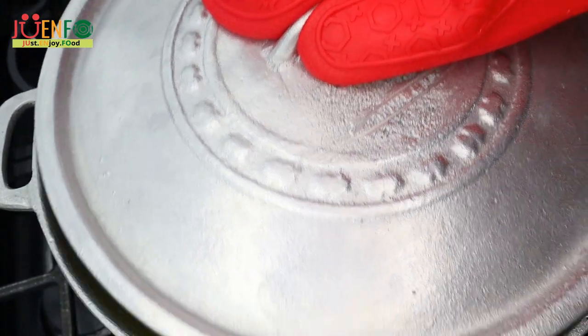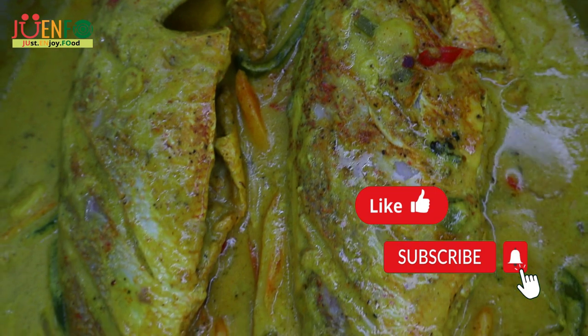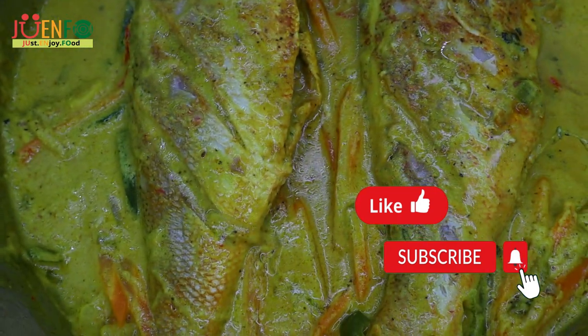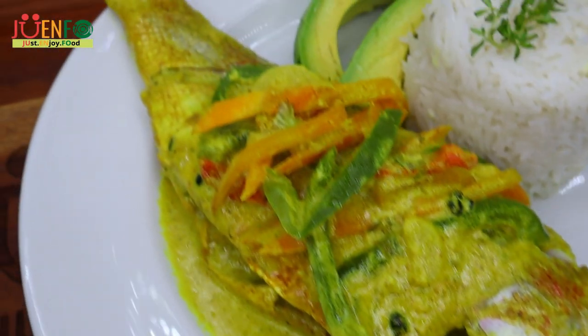After 10 to 15 minutes, we have our delicious coconut curry snapper fish. And this was so good — the sauce was so creamy and delicious. I served mine up with some white rice and a little bit of pear on the side.